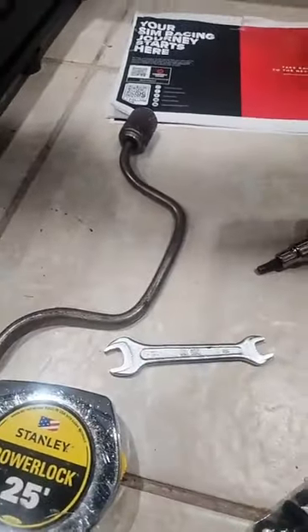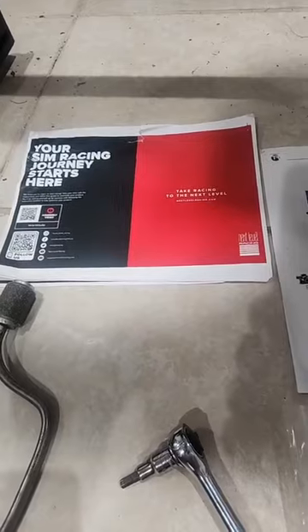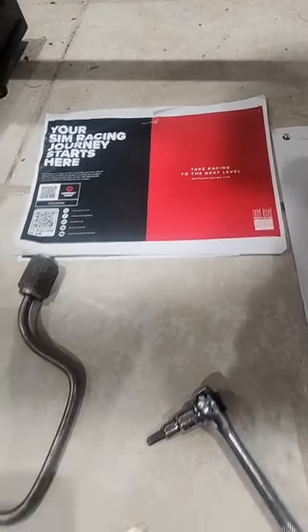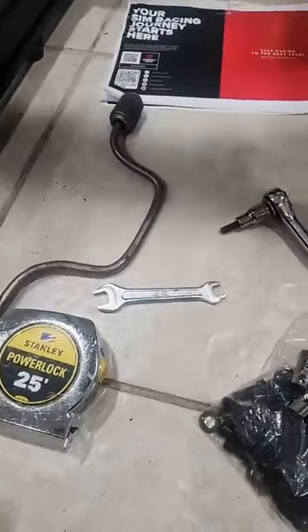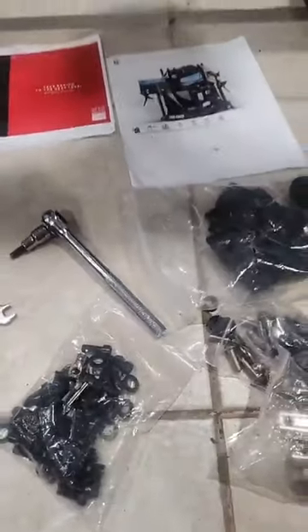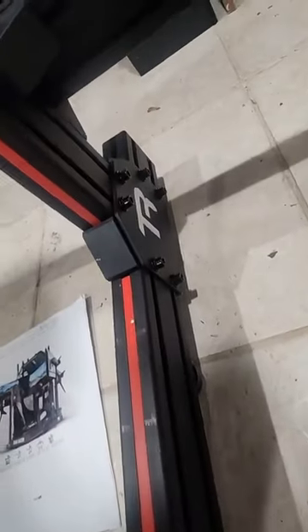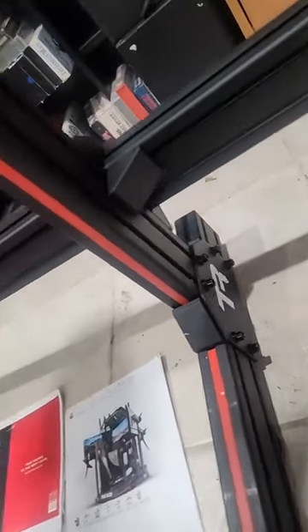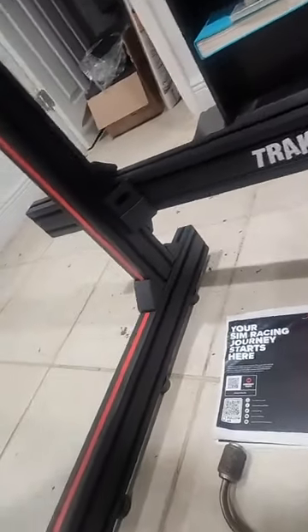One note as far as what comes in the box and what needs to be done — would it really hurt to include the manual? I had to print it myself. Also, they should provide at least some form of an Allen wrench. The company is very gracious and provided a lot of hardware, most of it pre-installed. The assembly was not the easiest, but for a product like this it's really difficult to design something this stable.